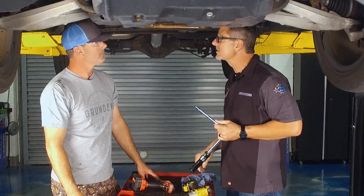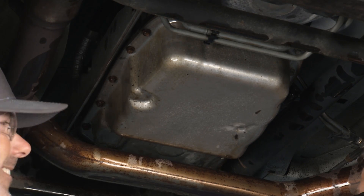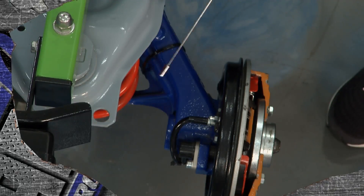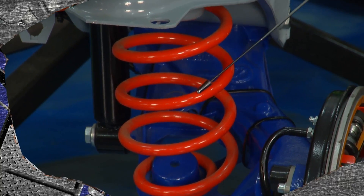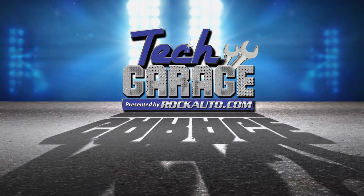We'll get this thing torqued to specifications with the right pattern and make sure it's good. Justin, it's been great having you — stick around. We're going to have to fill this thing up with fluid and we'll have a little bit more, but let's get this done. Meanwhile, you guys take a break — there's some Garage Ed, and it's all about suspension. You don't want to miss that. We'll be back in about two minutes. Stick around for more Tech Garage presented by RockAuto.com.